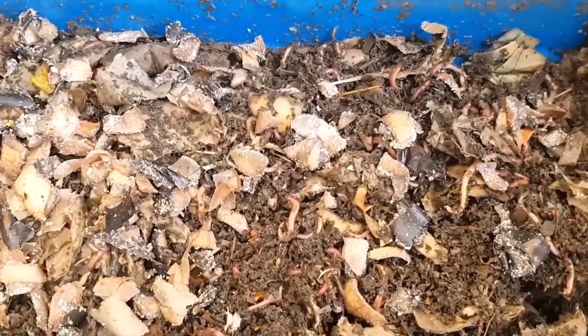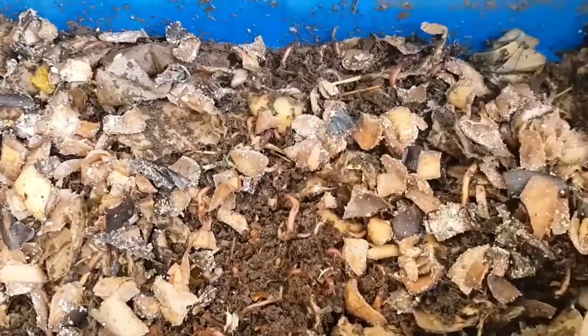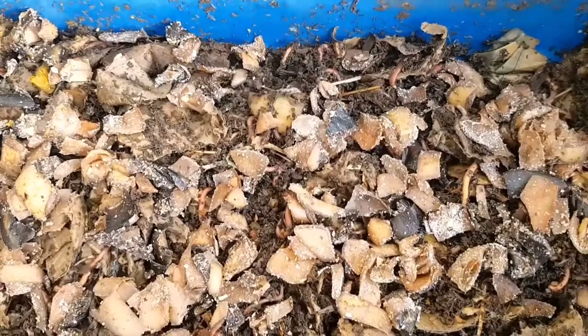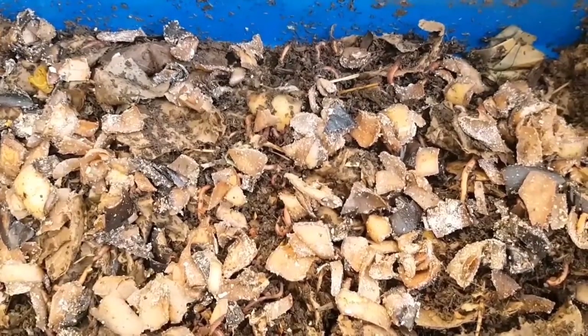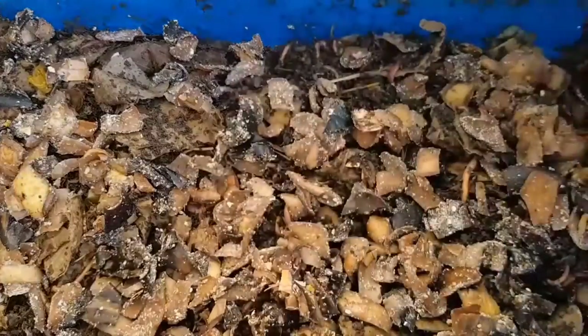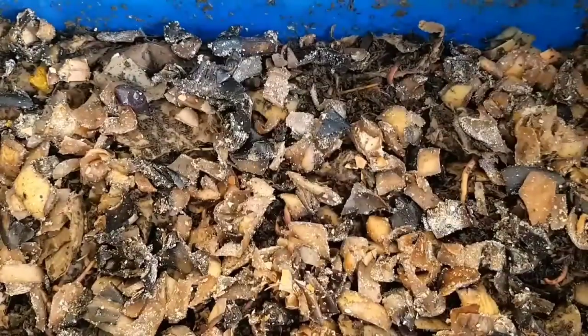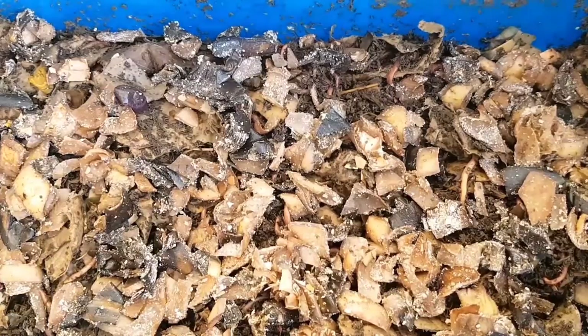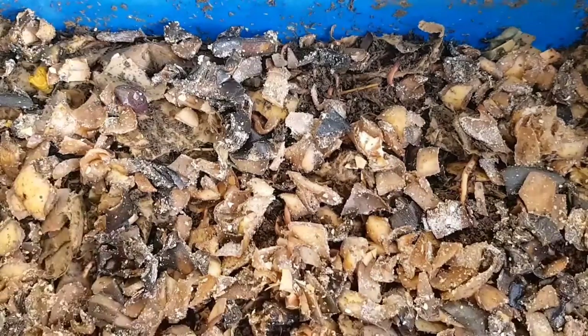Now I'm just going to add the kilo of potato peel and the two banana skins and leave them to it for another week. As always, thank you very much for watching — please comment any questions down below and I'll do my best to answer. If you haven't already, please subscribe and I'll see you for another update next week. Take care now.